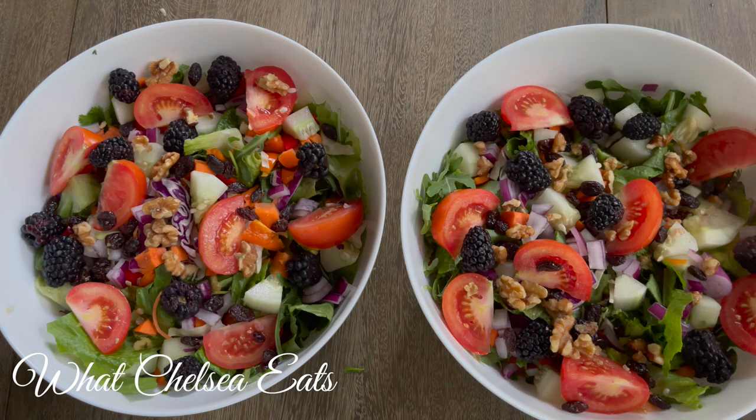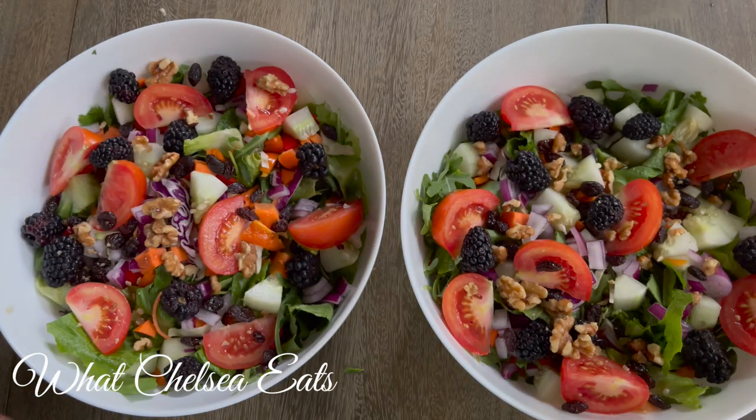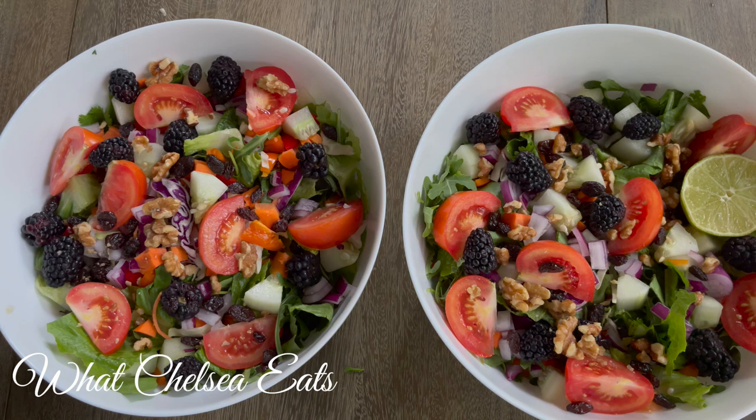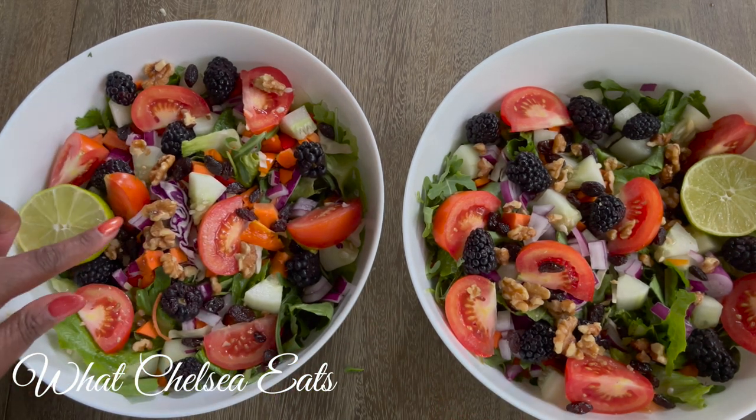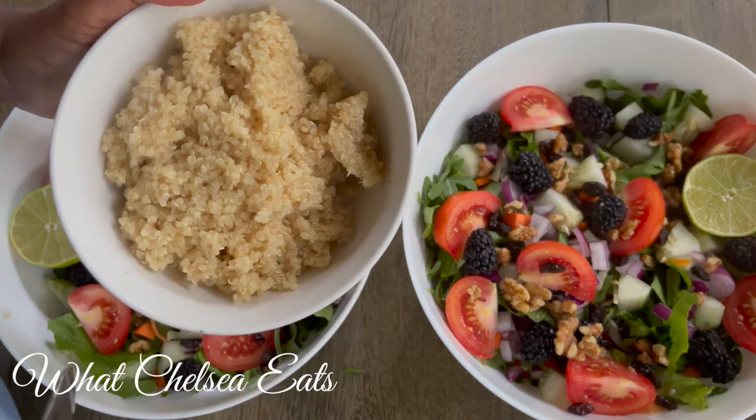The next ingredient I'm going to add to my salad is lime. I have been adding limes to every salad that I've been making, regardless of whether I make a dressing or not. Lime with the romaine, the arugula, and the cilantro just kind of pulls all the flavors together and creates like an explosion in your mouth. So lime is for every salad for me right now — I love lime for salads and you should try it.